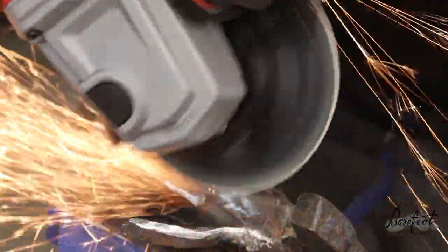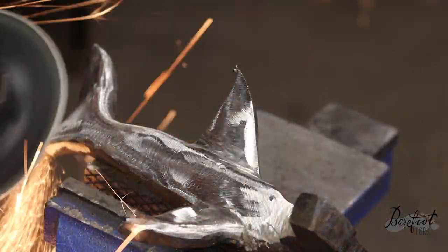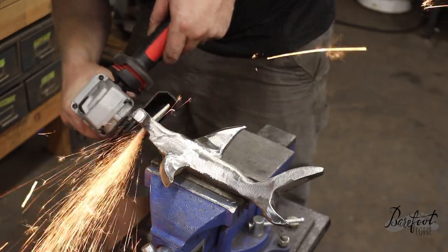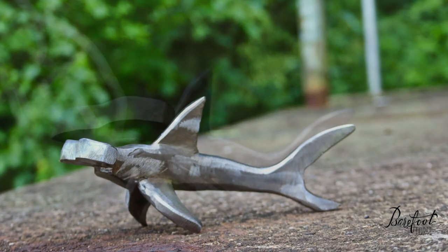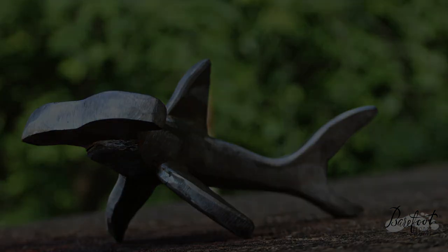Now we just need to clean it all up. We'll do a little more grinding to refine the shape. I think we pulled this off — I think we actually forged a hammerhead shark entirely out of hammerheads. It's been a fun project and hopefully you learned a little bit about sharks along the way. Thanks for wasting four and a half minutes of your life with us. Stay tuned for more exciting projects like this.